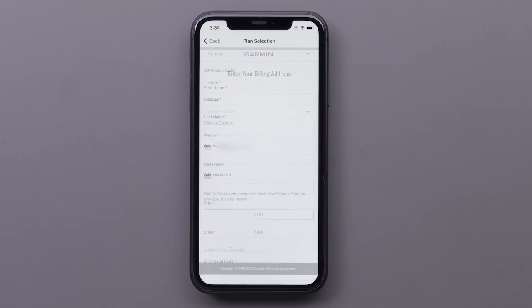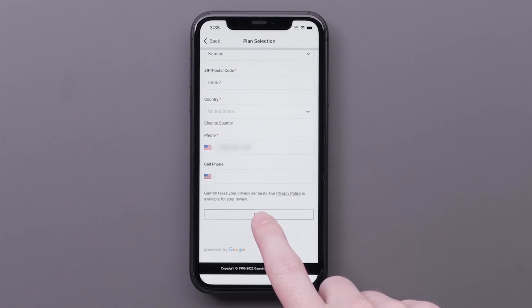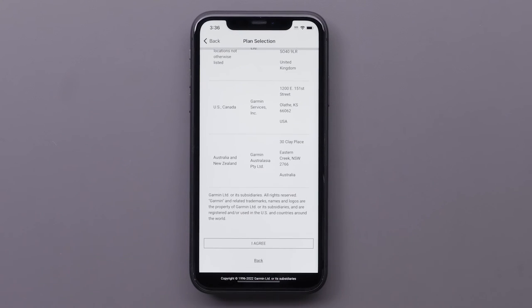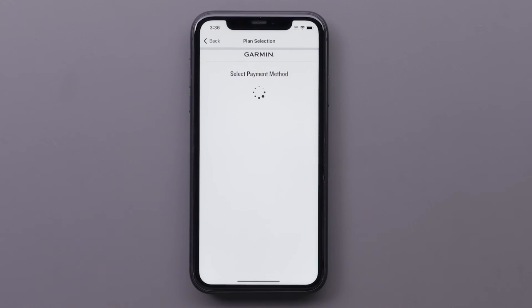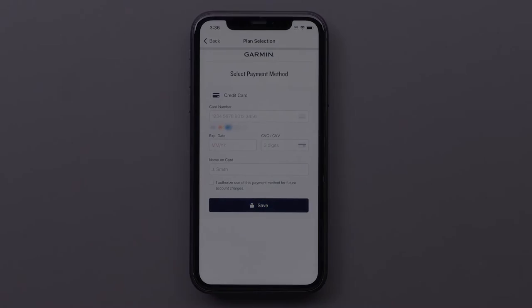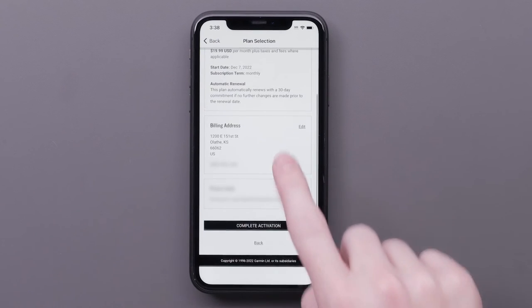Then select Next to confirm your plan selection. Enter your billing address and select Next. Read and agree to the terms and conditions. Then enter your payment information and select Save. Review your plan and select Complete Activation.